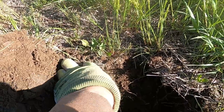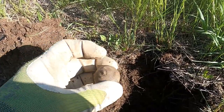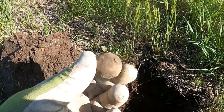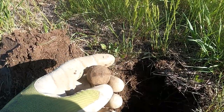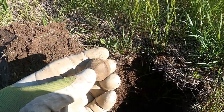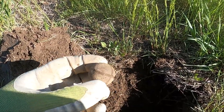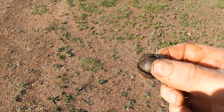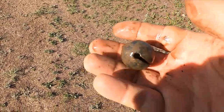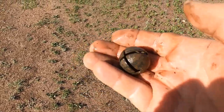Oh look at this — I can't believe it, I got a jingle bell! I don't know if this is officially a jingle bell or a crotal bell. I think it might be a sleigh bell, but these are really cool. This is not a cheap one — it's made out of really nice brass. Probably hasn't dinged in over 100 years. How awesome is that?